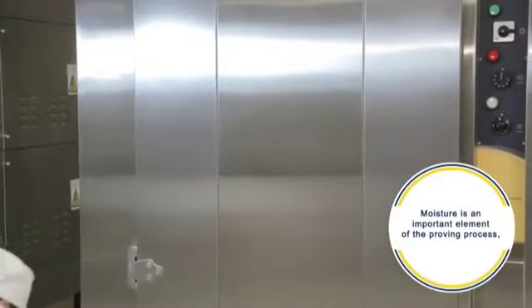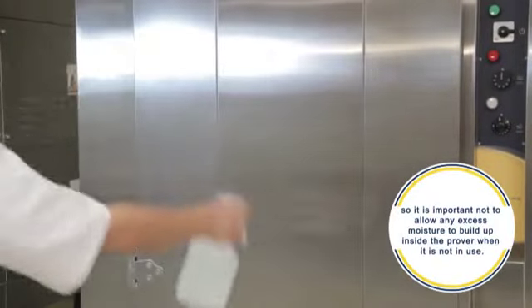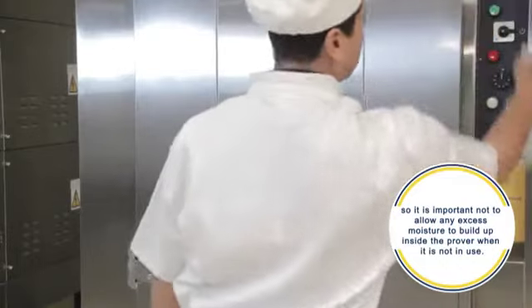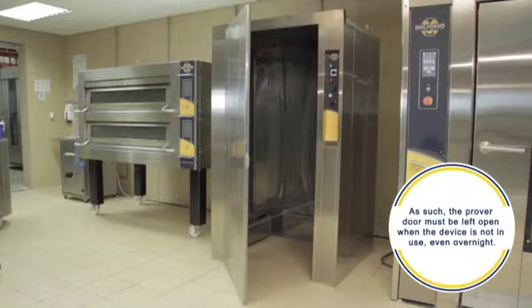Moisture is an important element of the proving process, so it is important not to allow any excess moisture to build up inside the prover when it is not in use. As such, the prover door must be left open when the device is not in use, even overnight.